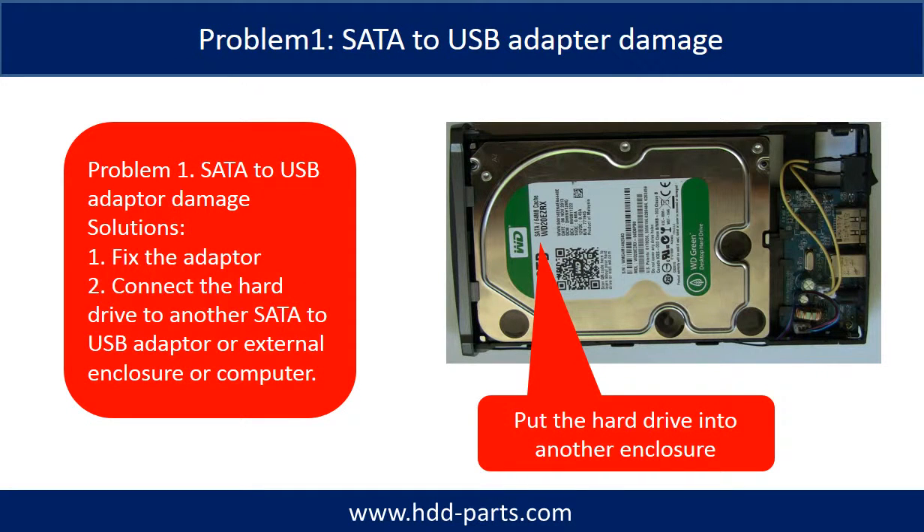Problem 1: SATA to USB adapter damage. Solutions: 1. Fix the adapter directly. 2. Connect the hard drive to another SATA to USB adapter, or an external enclosure, or another computer.